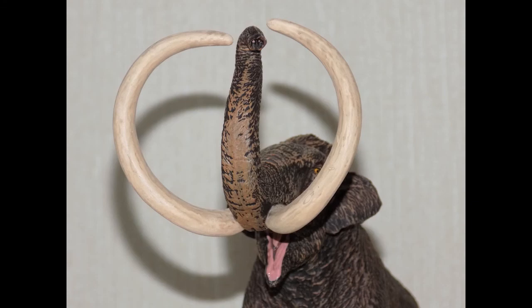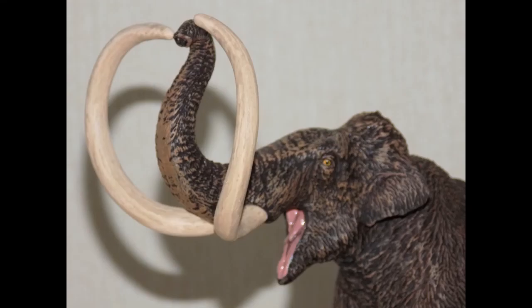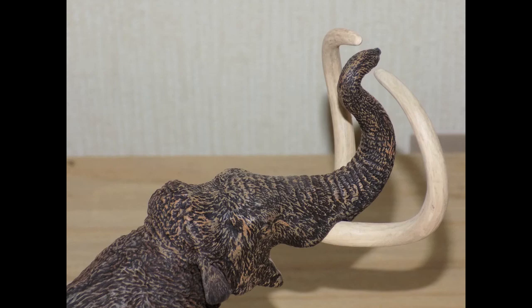My favourite part of the mammoth are the tusks. Long and curved, they would have been used for digging up roots and fighting off rivals or predators. They're not sharp on the figure, but that's for child safety. When looking at the head you can tell they based it on the skull with flesh added. The ears are small, because most mammoths and prehistoric elephants had small ears, and he wouldn't be a mammoth without the dome-shaped head.